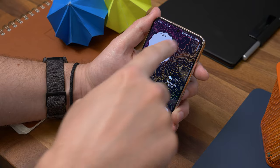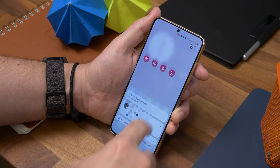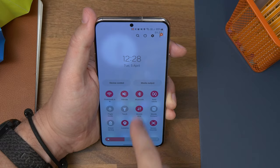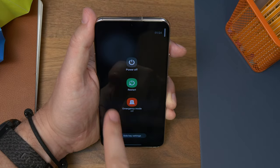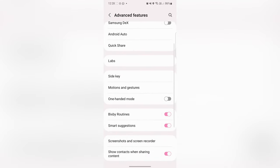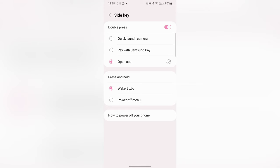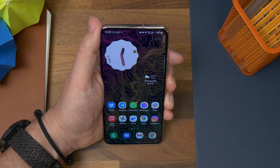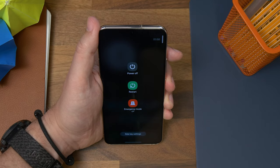First up is bringing back the power button. Over the past couple of years we've seen a number of different Android manufacturers ditch the easy one-button long press to switch off your phone, making it more complicated — and Samsung is one of them. However, you can bring it back. Just open Settings, find Advanced Features and then Side Key. Now under Press and Hold, select Power Off Menu. Now when you long press the side button, instead of launching Samsung's Bixby assistant, it'll open up the power menu, allowing you to quickly switch the phone off.